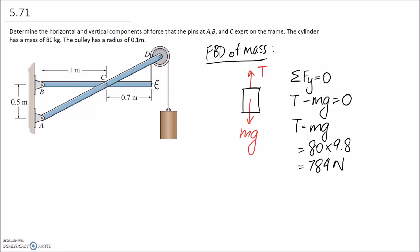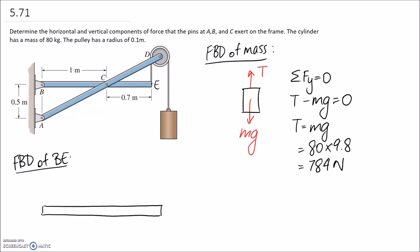Now moving on to drawing the free body diagrams of the actual members that make up the structure. This point on the end is labeled E, and we start by drawing member BE. It's a horizontal member. The first force applied to it is the tension force in the rope at the end — we've just worked out that throughout this rope we should be experiencing a tension of 784 newtons, so that goes on the end.